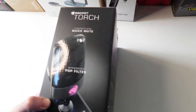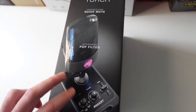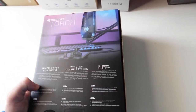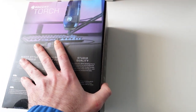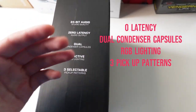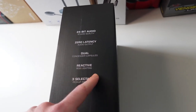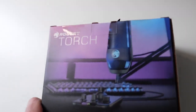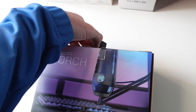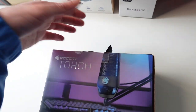The box tells you a lot about the product: quick mute, pop-up filter included, mix-style controls, whisper pickup pattern, studio quality 24-bit 48 kilohertz, zero latency, dual condenser capsule — so it's got one capsule in the front and one in the back — three selective pickup patterns, and reactive RGB lighting. The box is sealed by two plastic security seals and has a tiny fabric handle so you can hang it up in a shop.